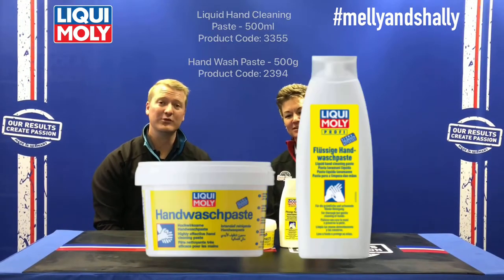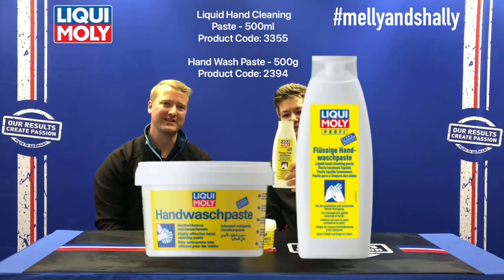Welcome to the Mali and Shelley show, where we unpack the Liqui Moly range one product at a time. The product specific for today is going to be our hand wash paste, and as you can see there are two different forms of that.